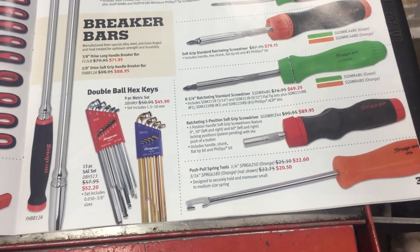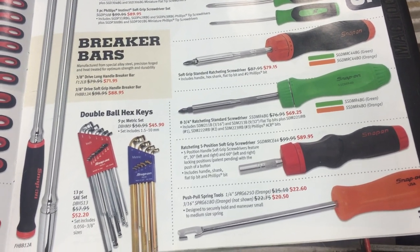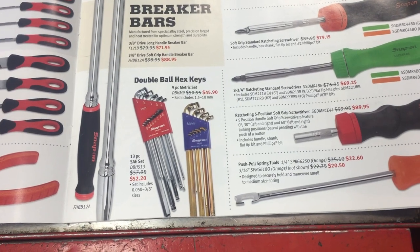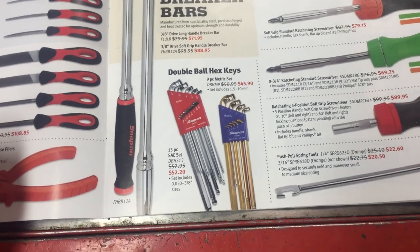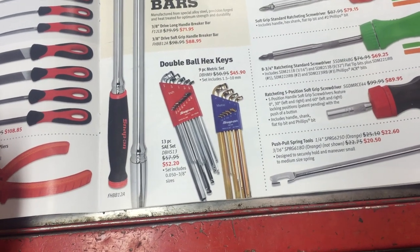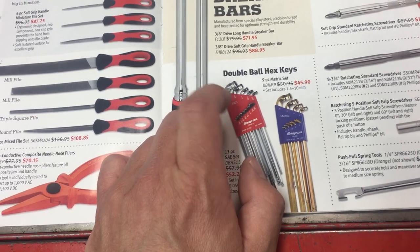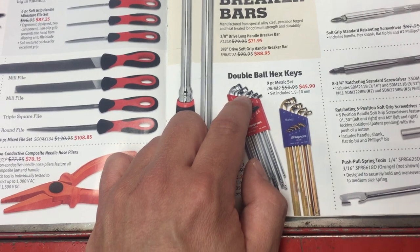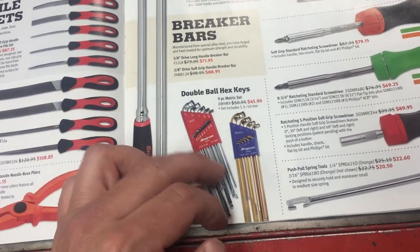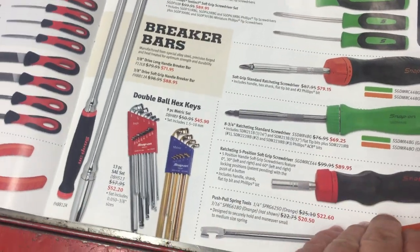This push-pull spring tool — I'm thinking that might not be a bad idea. I don't really do a lot of drum brake work anymore; most everything I have runs disc, and if it does come with drums a lot of times I change them over to disc. Some double ball hex keys — I have just tons of them so I've never really looked at them. The one thing that catches my eye is the short or shallow offset distance, which is something a little unique to this set that may be handy if you're working in a tight place. I don't use this style of key much anymore though.